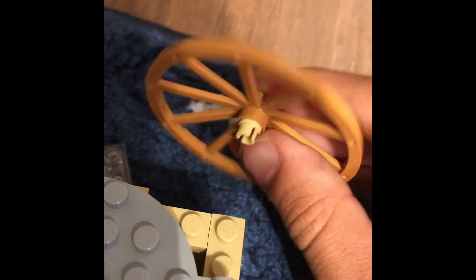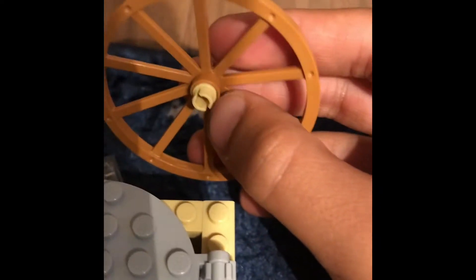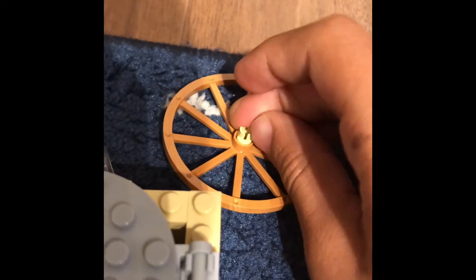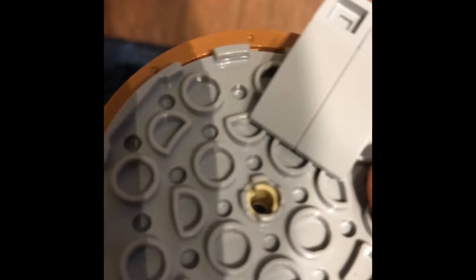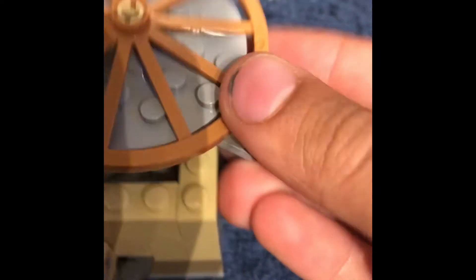If you're wondering how I attached it, I used Technic pins with the half-pin part on top, which is perfect for this. I actually just found that out today while finishing the MOC — so even better! It broke for a second — let me put it back.